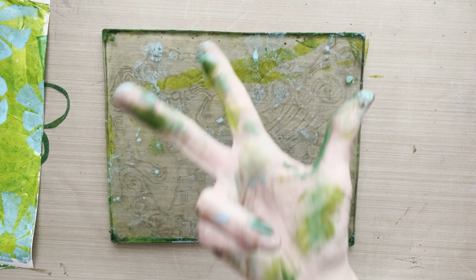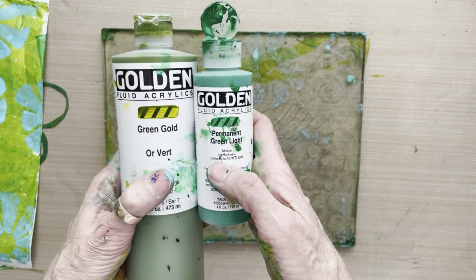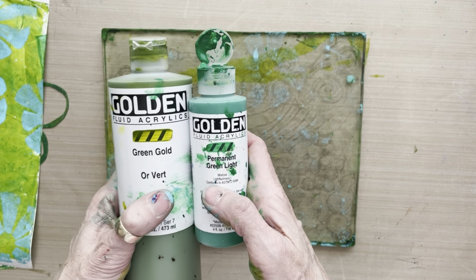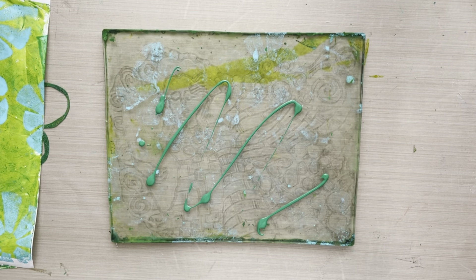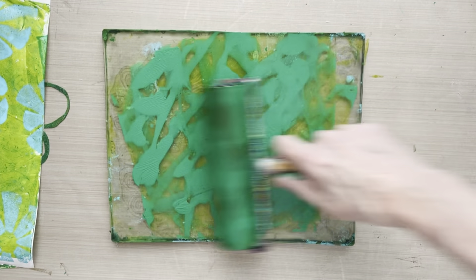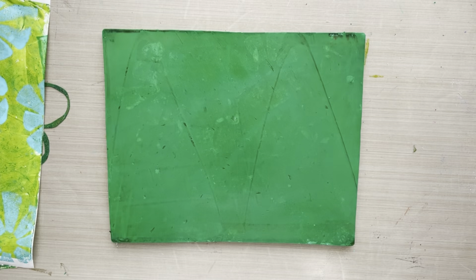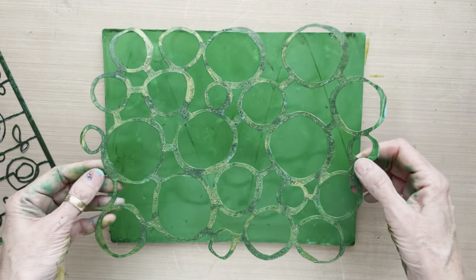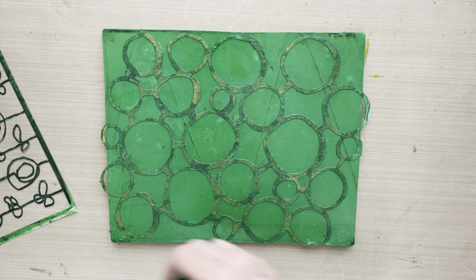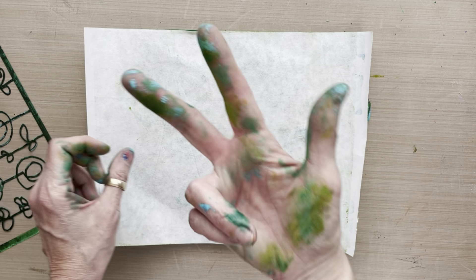Now we're ready for layer three. We need to go slightly darker than green gold, so I'm using permanent green light — working from light to dark in our layers. Permanent green light is just a little bit darker than green gold. I'm putting that out in a nice thin layer onto the plate, then bringing in the mask chair caning — also my design for Joggles — and printing that onto our sheet. Now we're at layer three.